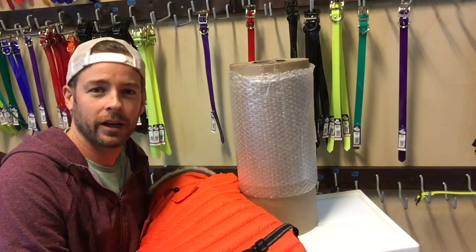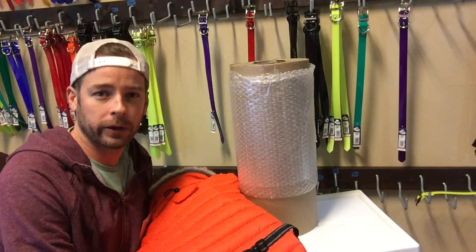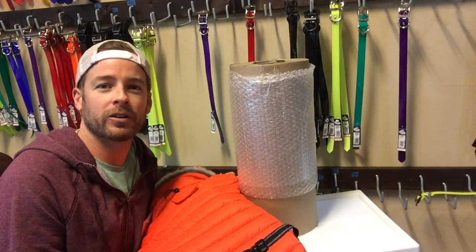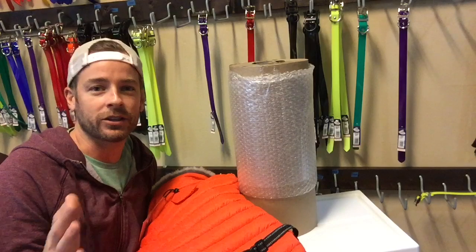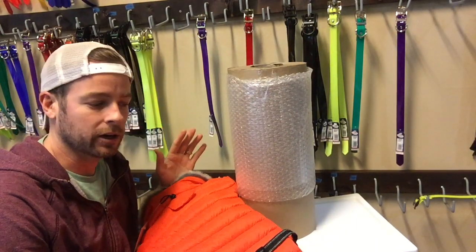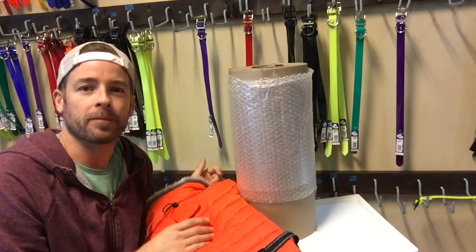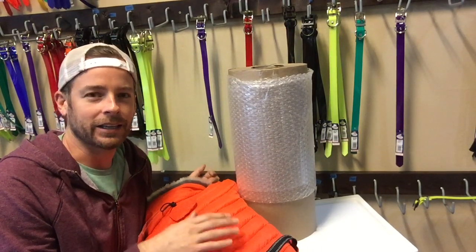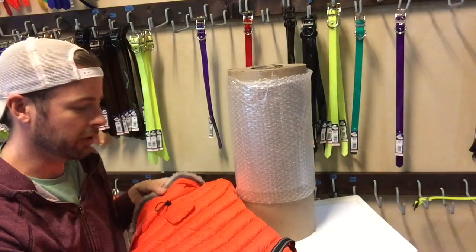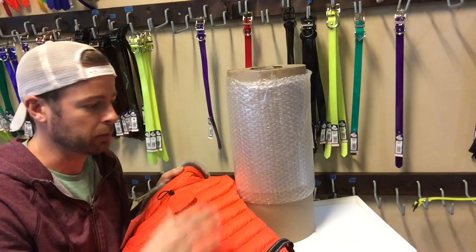Let's take a look at the sizing chart on the product page. If you haven't looked at it already, go ahead and pull it up. You're going to notice it shows a couple of different ranges of measurements. The most important two to look at are going to be the chest girth and the back length. The weight range is more of a ballpark idea, but the chest girth and back length are the most important by far.